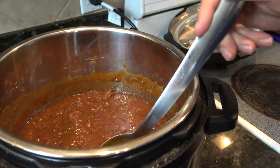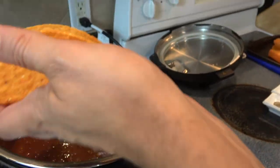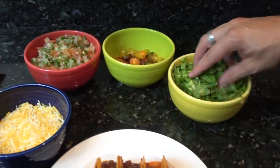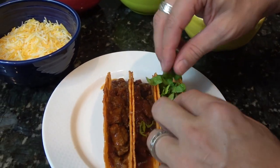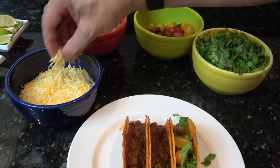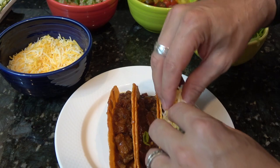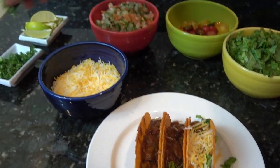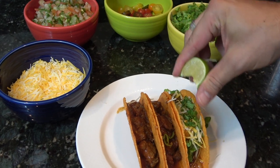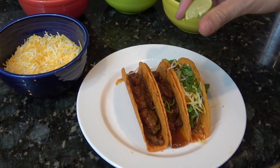I've warmed up a couple of hard shells — you're welcome to use chips, flour tortillas, or corn tortillas. I'm just going to scoop the beef in. I've got a couple of toppings: a little bit of lettuce, a couple of tomatoes, a little bit of cheese, some cilantro, and a squeeze of fresh lime wedge. Feel free to use guacamole, pico de gallo, salsa — whatever you like on yours.